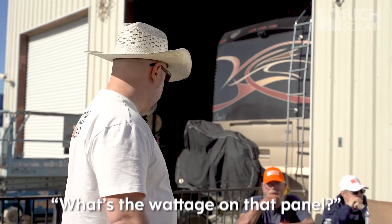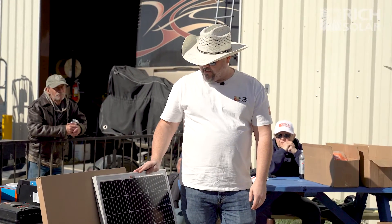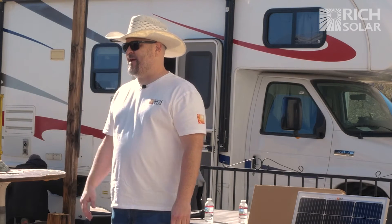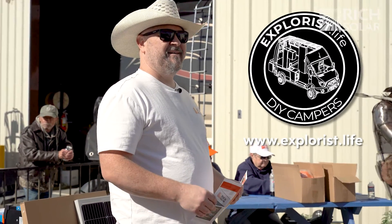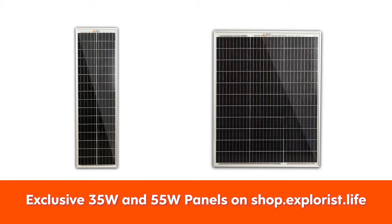This one specifically is a 100-watt panel — a little guy, but they're mighty and work really well. Rich Solar is really known for being a high-quality panel at a low price. We think we're leading the industry in price and customer support, and we're expanding. If you've heard of Explorist Life — a van-life YouTube channel — and Nate Yarborough, they've customized some panels with us exclusively.